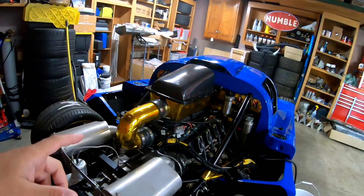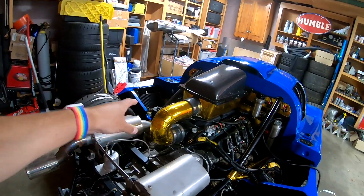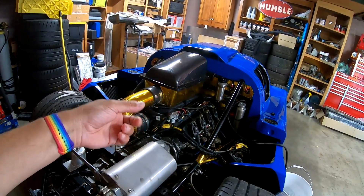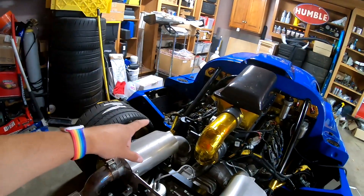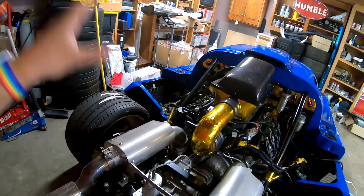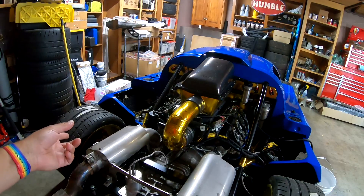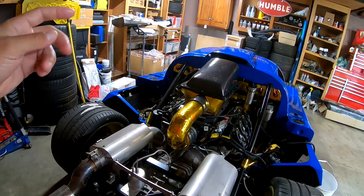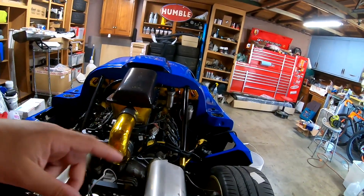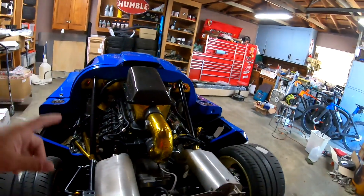Another issue we found was — I think it's the odd bank — the O2 sensor is either wired wrong or the sensor is bad, because one side gives us real AFR values while the other is giving us weird, super-high values like 28, 30, regardless of tuning. It's just reading crazy numbers. Either the sensor is bad, which we can check by swapping it side to side, or the wiring is bad and I'll need to pull the secondary O2 harness, verify its pinout, or replace the whole plug and wiring harness with a new one. I still have to investigate that.